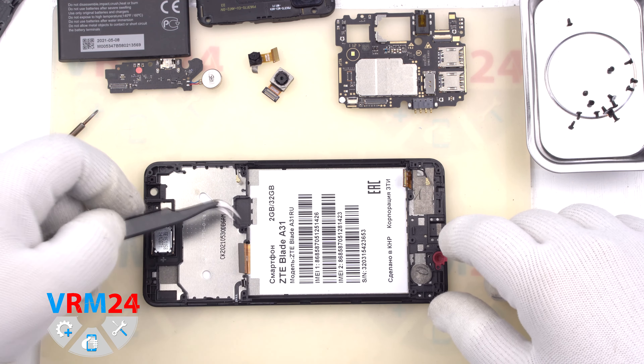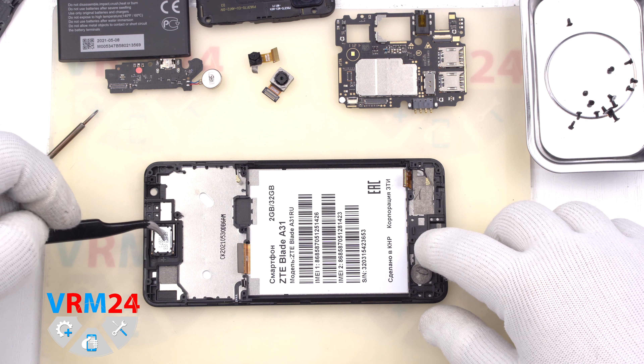In the display module frame we have a coaxial cable and an RPS speaker.